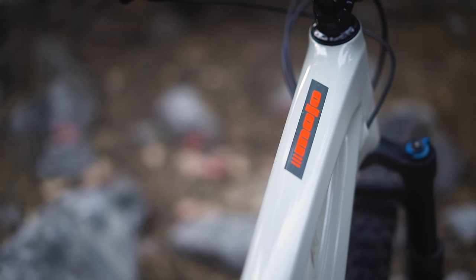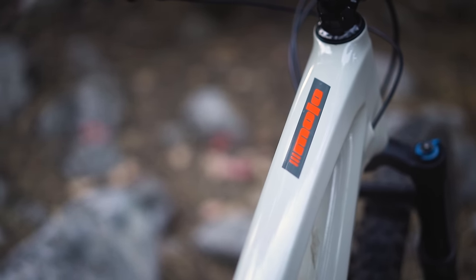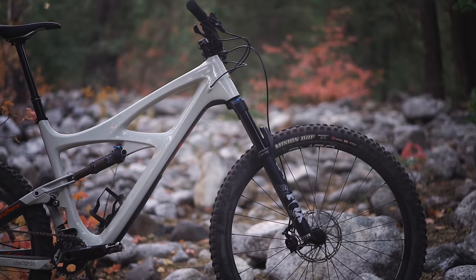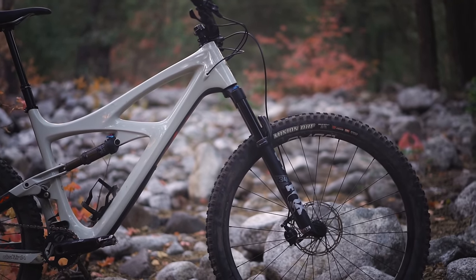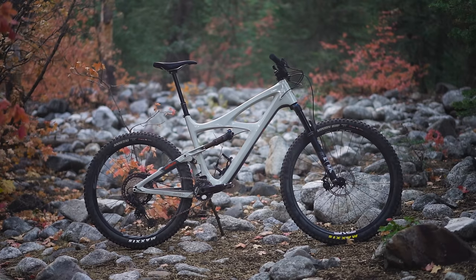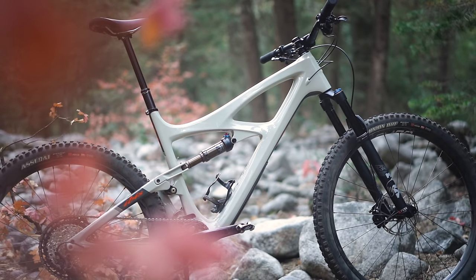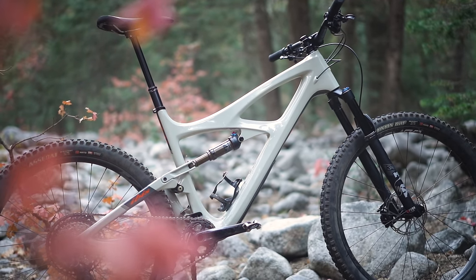The Mojo 4 is a great candidate for a mullet conversion because the head tube angle is kind of in the middle to begin with at 65.5 degrees. When you slack it out by a degree and a half, you're still at 64, which is slack but not silly. The seat tube angle in the first place is super steep, so you can afford to make it a little bit slacker without too many negative climbing effects. A mullet conversion is not going to work on all bikes — if your bike is already pretty slack with a slack seat tube angle, making it even slacker just isn't going to work well, so you do need to take the starting geometry into consideration.